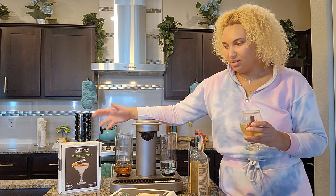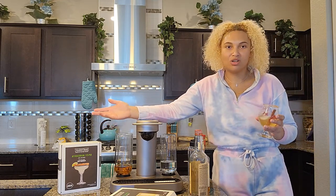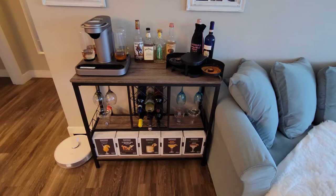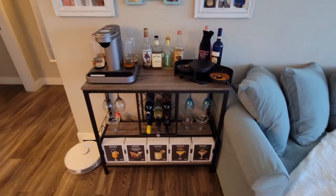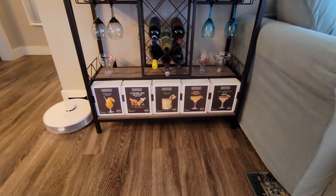So it's really not a bad deal. If you think about it, $20 for eight drinks, where you'd probably spend $20 on one drink — especially if you're in Vegas where I am. So this will be the final resting place of the Bartesian. It sits really well on my bar.